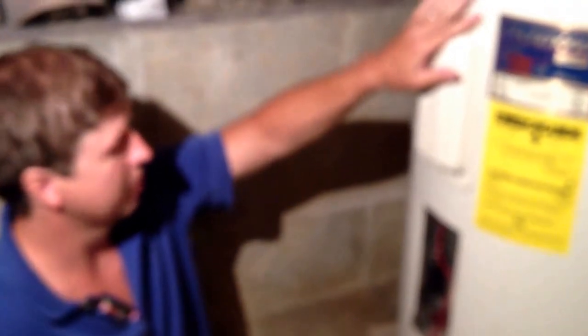Hello everybody, got a water electric water heater here and I wanted to do a video on how to check the water heater elements on them. If you're getting hot water but it's not as hot as it usually is, or it doesn't last as long, most likely one of your elements is bad.